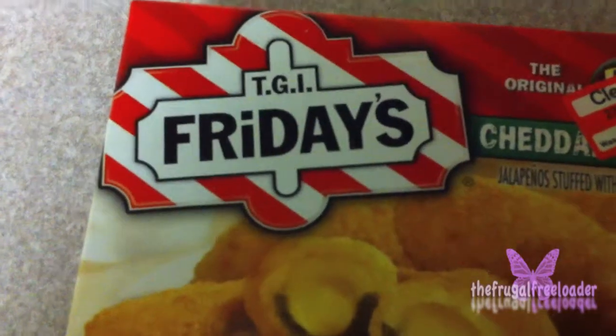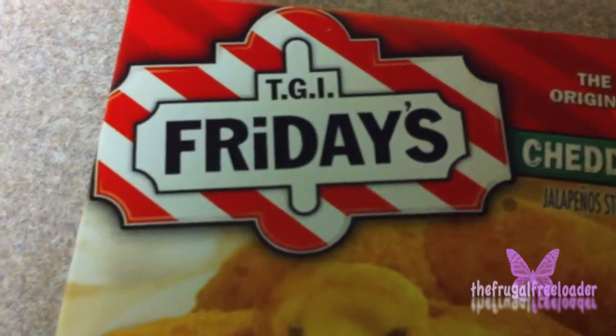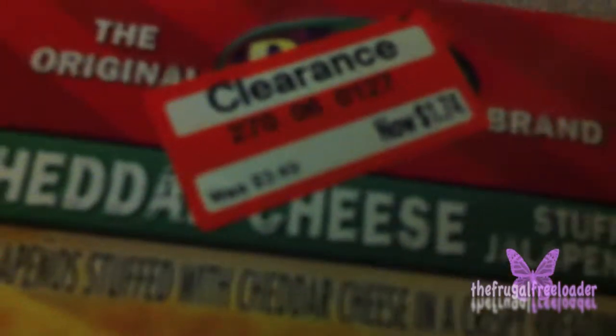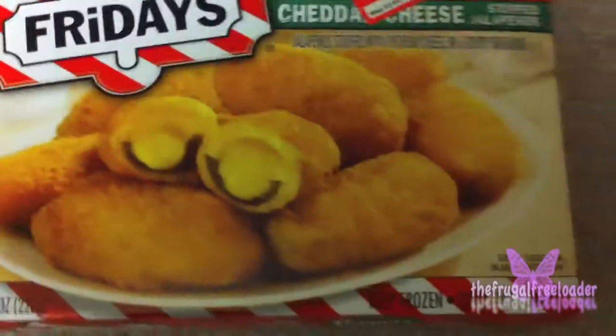Hello everyone, you're watching the Frugal Freezer, and today we have a great meal to show everyone. By TGI Fridays — we found this great deal at Target, it was on clearance with a red sticker. It's $1.74 now, and it was $3.49. These are cheddar cheese stuffed jalapenos.